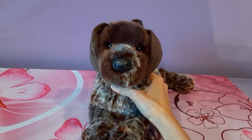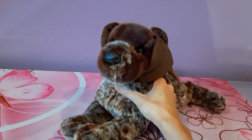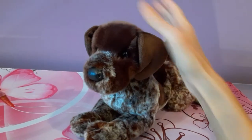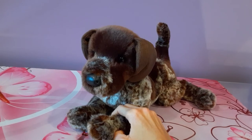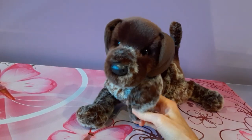I would definitely recommend Wolfgang, especially if you're a dog lover, a German pointer lover or owner. He really does just represent the breed beautifully. And he's a very welcome addition to my little dog pack. So thank you guys so much for watching. I hope you enjoyed seeing Wolfgang and I will be back again soon with some more plush goodness for you guys. Bye, everybody.